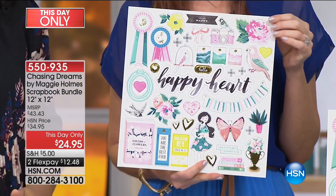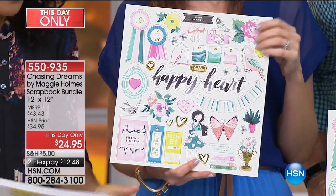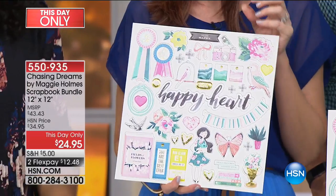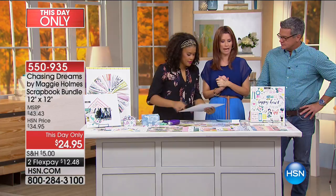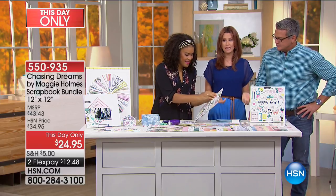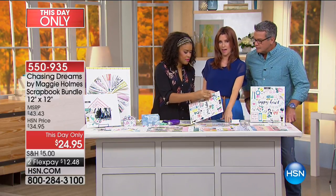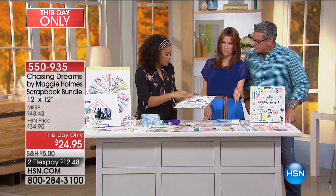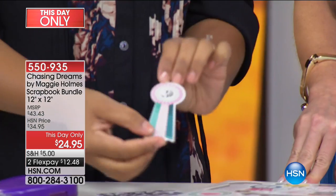You don't have to cut anything out — you're just popping these right out instead of spending an hour in the aisle at the craft store trying to see if this matches that. $24.95 and you're getting everything here. You could easily pay that just for that pad of paper alone — more like $29 — but you're getting every single thing you need to be able to start paper crafting.